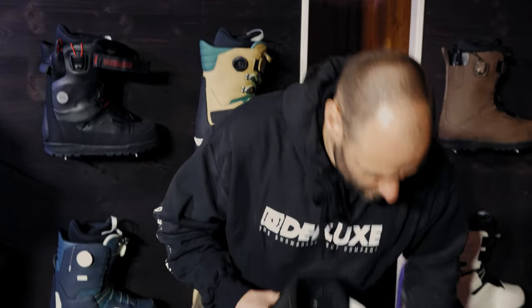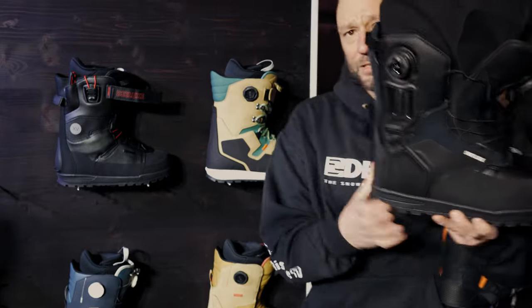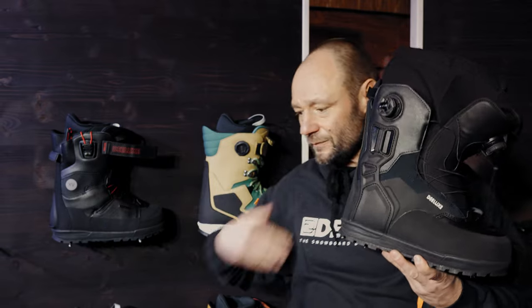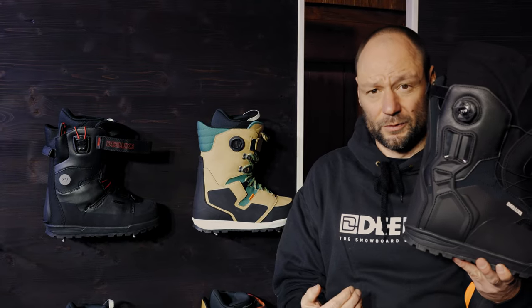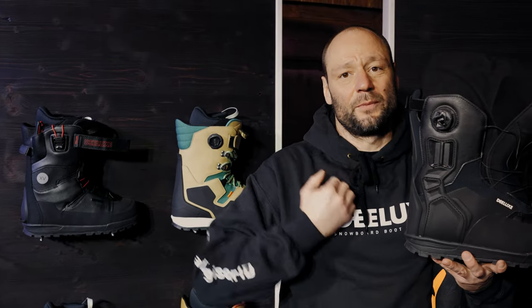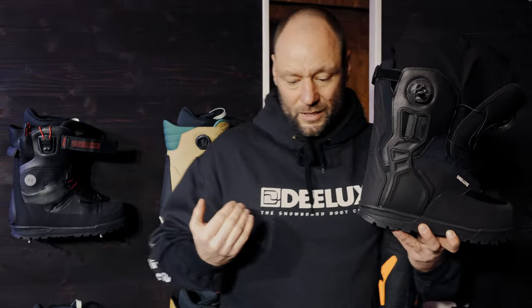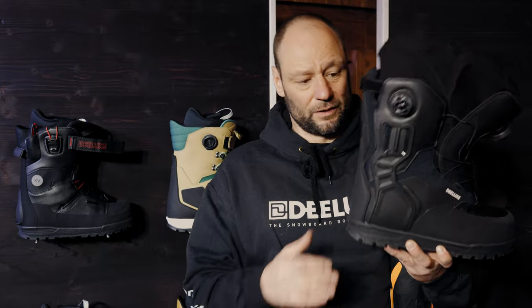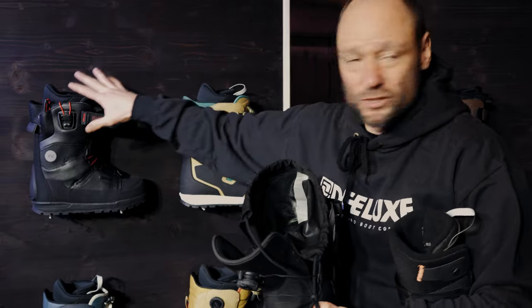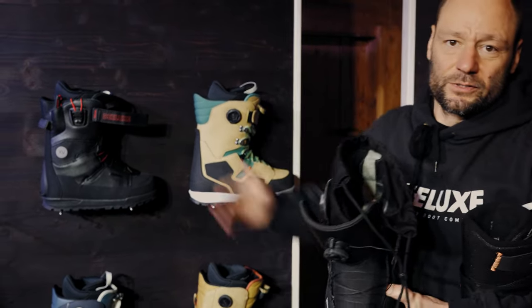The most important thing about this boot is that we use a different last than all our other snowboard boots. Usually we have a forward lean last designed to make the boot extremely rideable. But the customer buying this boot is spending more time hiking up than riding down, and therefore we use an upright last, putting them in a more upright position like in a hiking boot. So all in all, it's designed for the way up but also delivers the best performance all the way down, while the other boots are designed for day-to-day snowboard use with the ability to hike up.